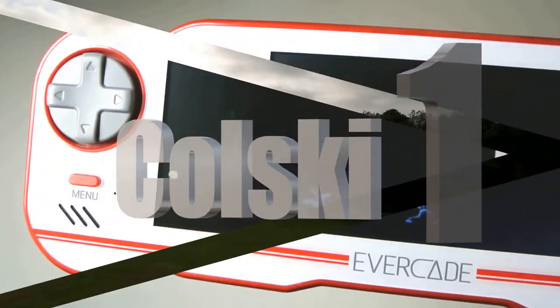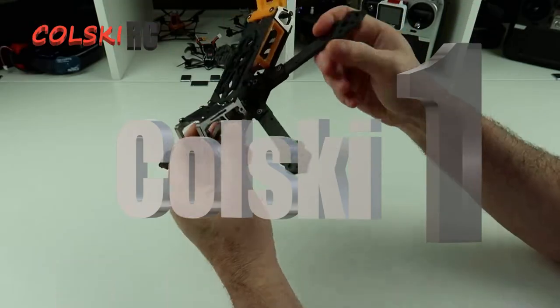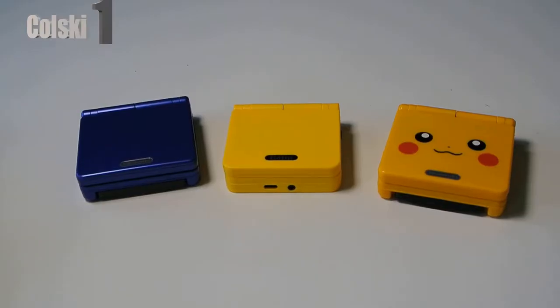You are watching Kolsky One. Like, share and subscribe. Hi, welcome back to Kolsky One.